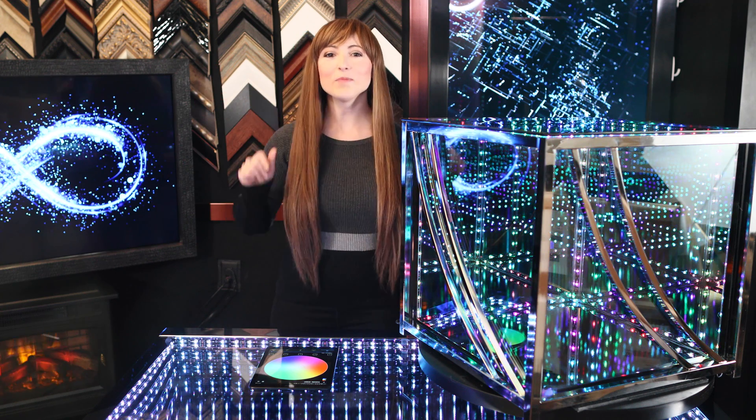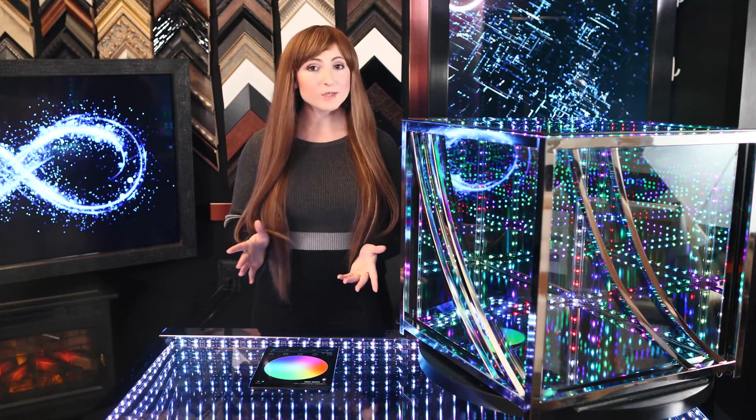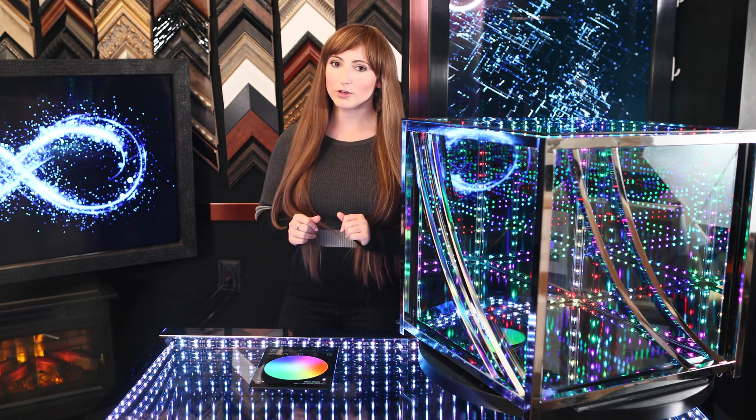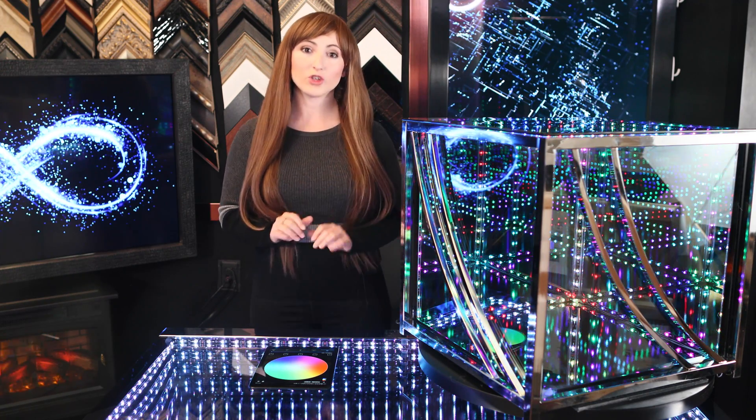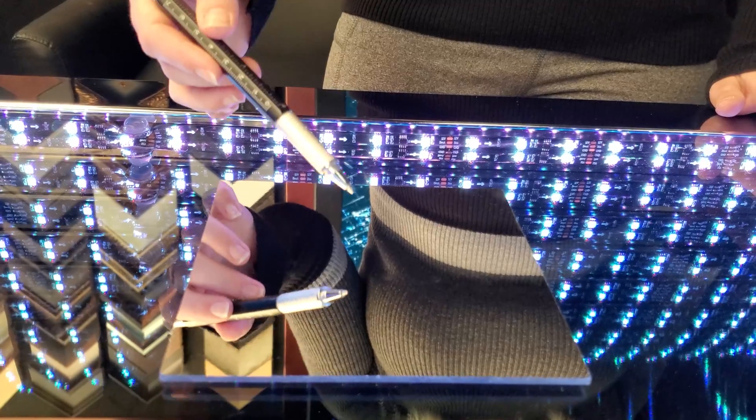Hi guys! I'm Krista, mirrorgeek for 2waymirrors.com. A Hypercube works by combining a semi-transparent mirror and a fur surface mirror with LED strips in between. The transparent mirror we use is a glass 2-way mirror with a tempered top piece to prevent shattering. To further enhance the number of reflections, I used a fur surface mirror on the base of the cube.